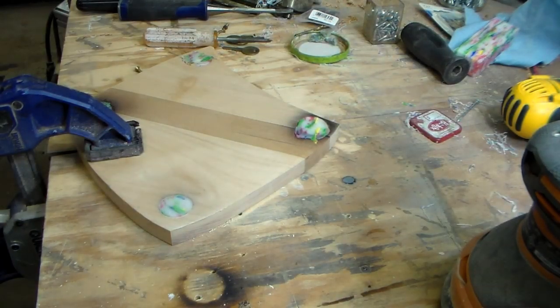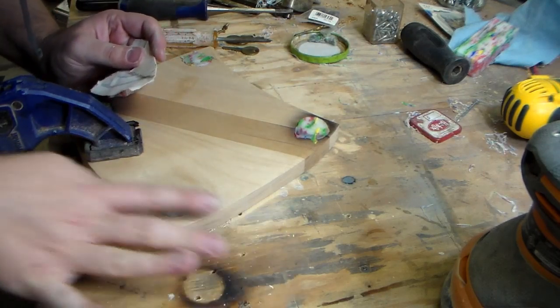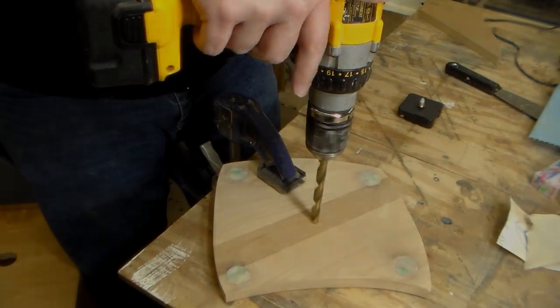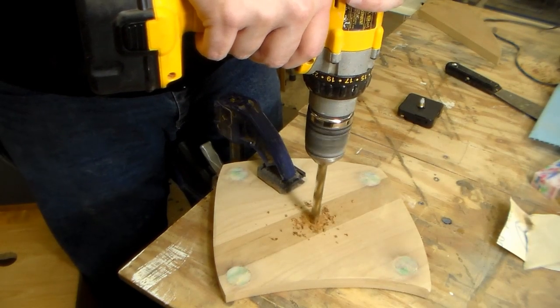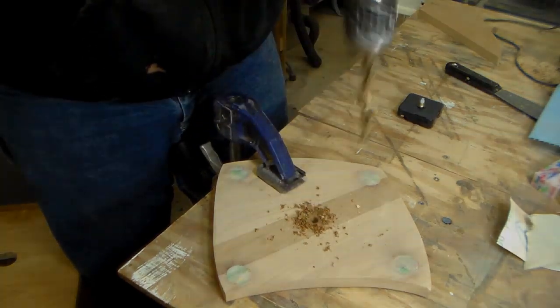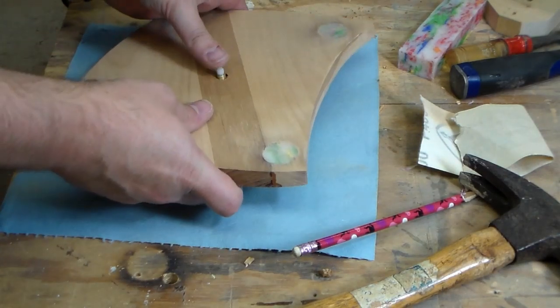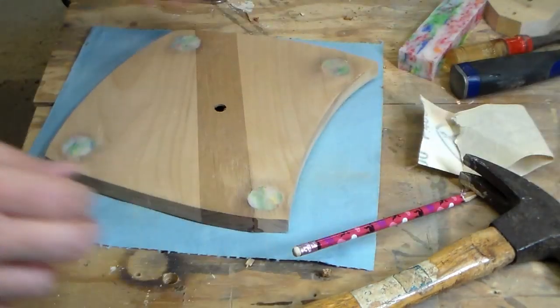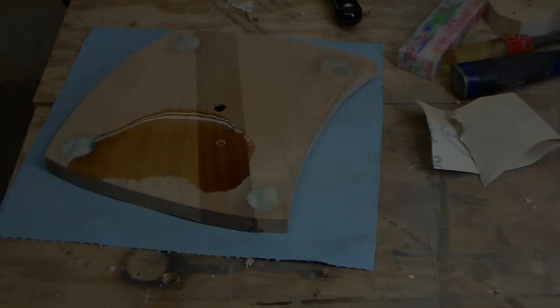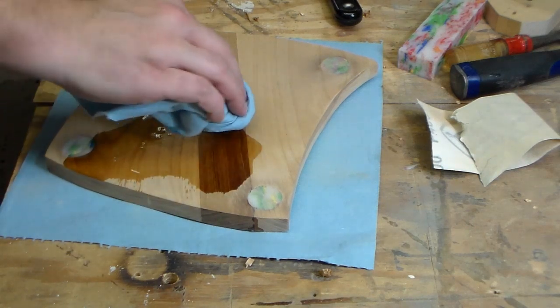I foresee a lot of hand sanding in my future — that's fine, I've got nothing else to do tonight. Drilled out with a Forstner bit and then chiseled it out to receive the clock movement. And now it's on to the fun part, which is adding a finish.